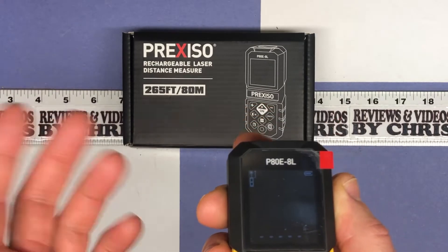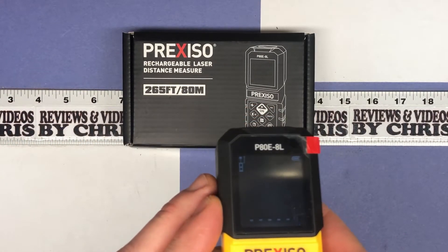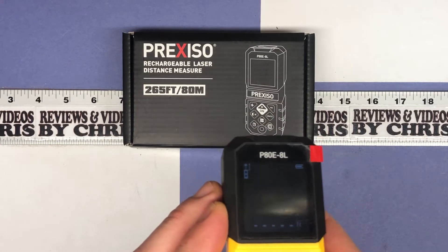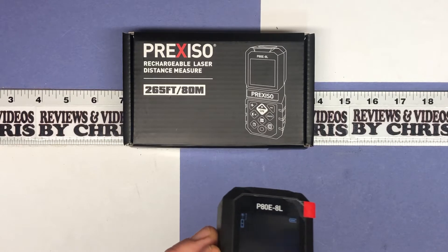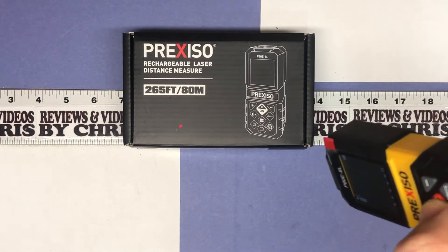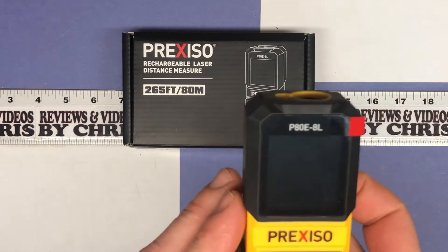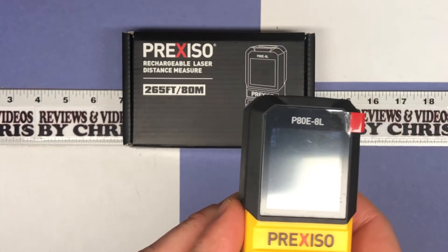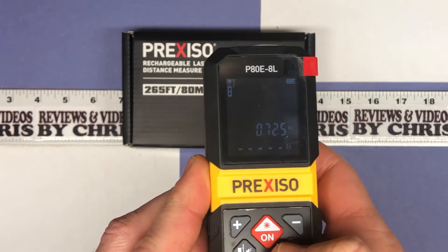You've got the ability to change the units. I'll take a quick measurement first and then change the units — it's just a little easier to see that way. You can see the red laser, and I'll go ahead and click OK — it tells me it was 0.725 feet.